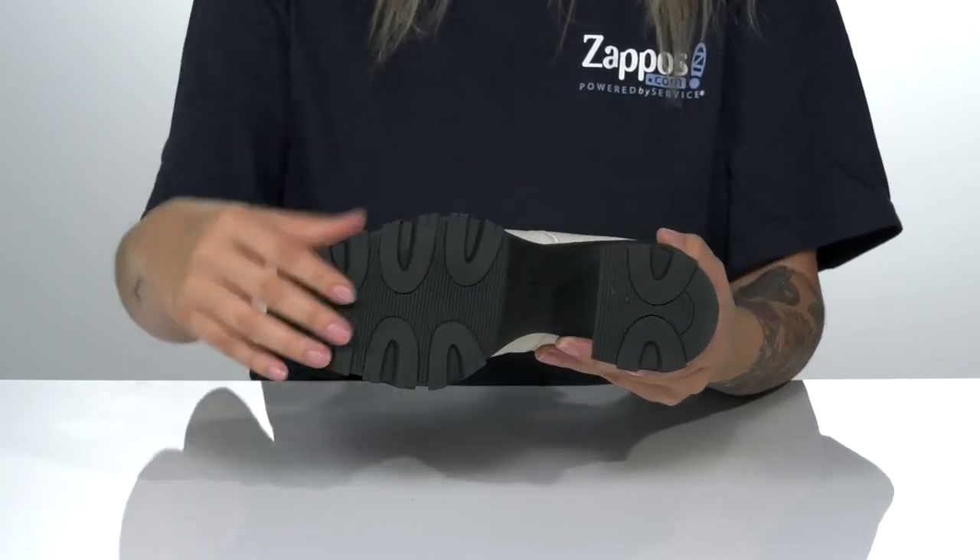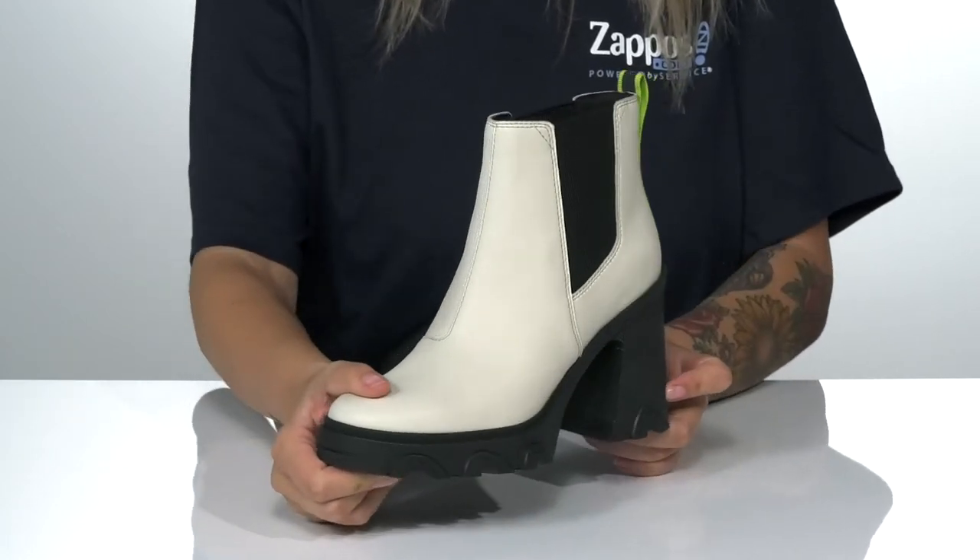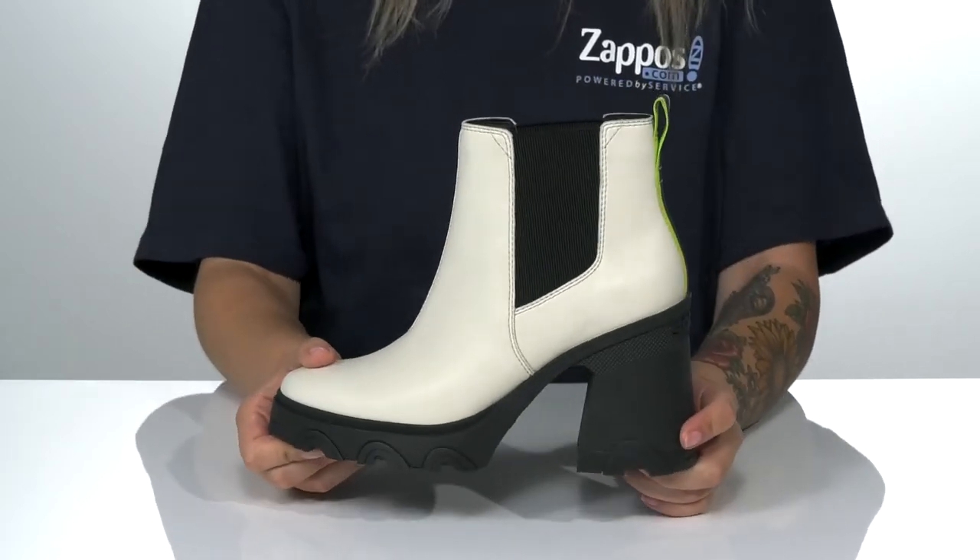Underneath is a textured outsole for traction, and I think this style would look so great paired with some skinny jeans.